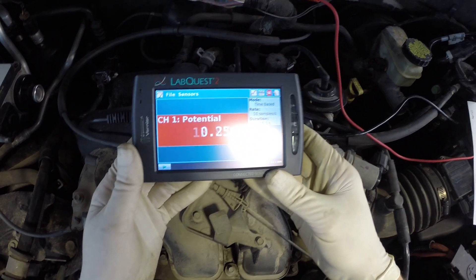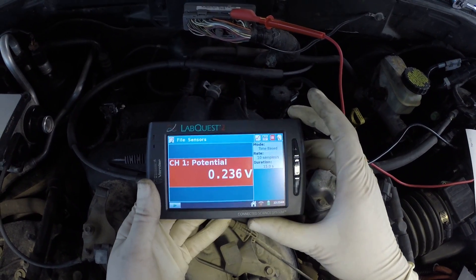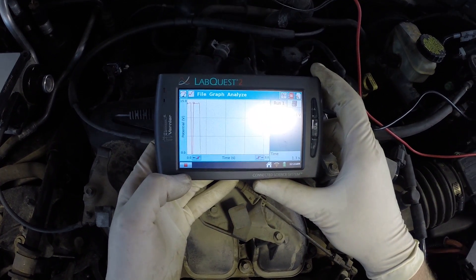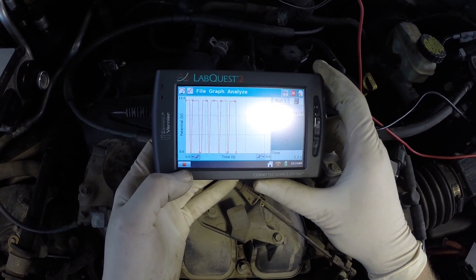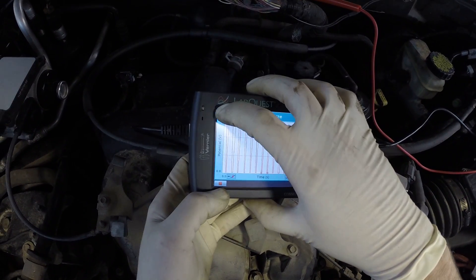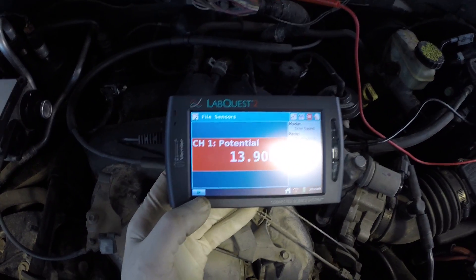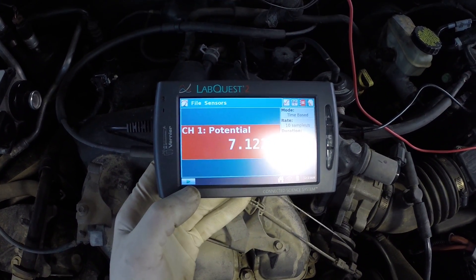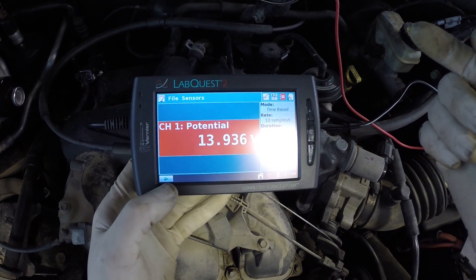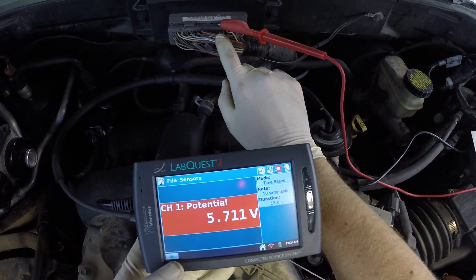Now if you look at our voltage, it's switching — like I said, that's a pretty common thing to see. With this meter we can actually see that switching action clearly. It's switching from about 14.5 volts back to zero, back to 14.5 volts — that's just the way the computer runs it. You don't need a fancy tool; you can just use a regular voltmeter. What that tells us is: we have voltage, the wiring down to the sensor is good, the wiring back up to the computer is good, and the computer is doing its job. So this particular O2 sensor heater is working just fine.